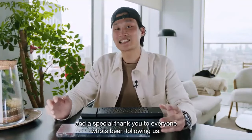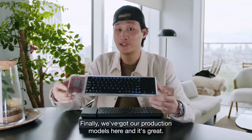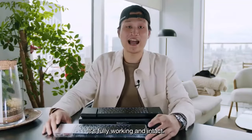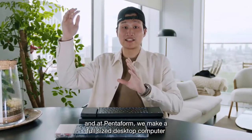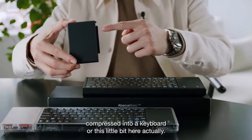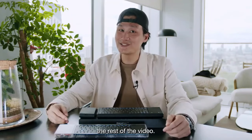Hey Kickstarter, and a special thank you to everyone who's been following us. Finally, we've got our production models here, and it's great — fully working and intact. For those who are new to us, my name is Samuel Wang Seputra, and at Pentform we make a full-size desktop computer compressed into a keyboard, or this little bit here, actually. Anyways, welcome and enjoy the rest of the video.